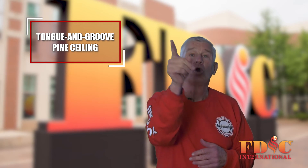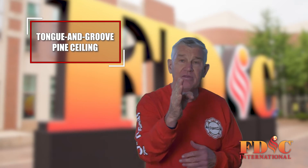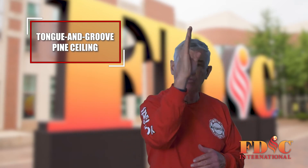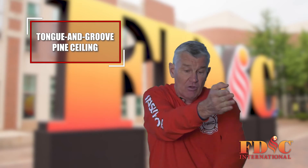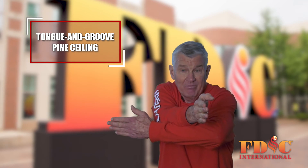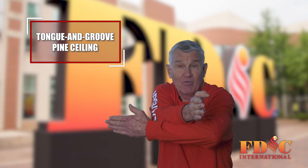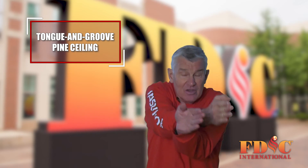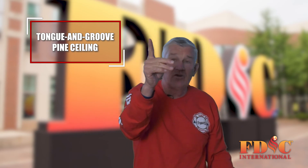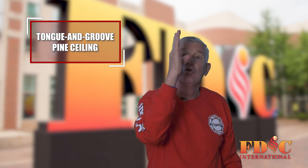The key is go out and take a look at the ridge line of the building or house. If the ridge line is running this way, the rafters have to be running this way, or floor joists. Hence, the ceiling boards would have to be running this way. The key is look at the ridge — the ceiling boards will run the same direction as the ridge.